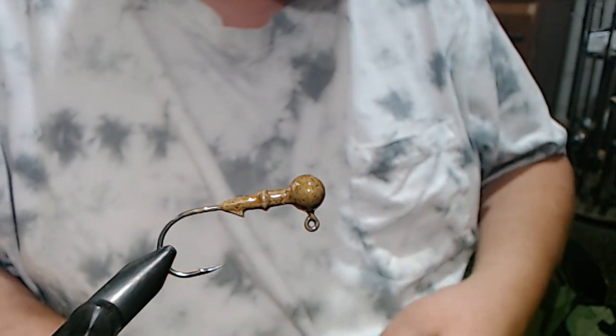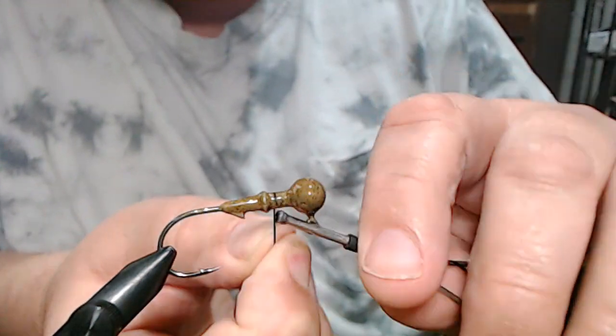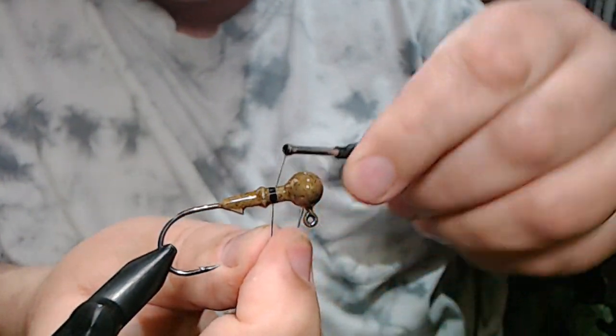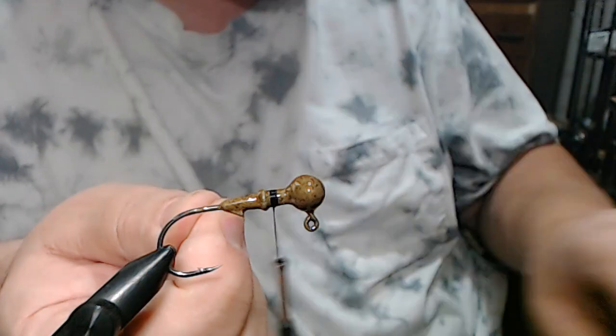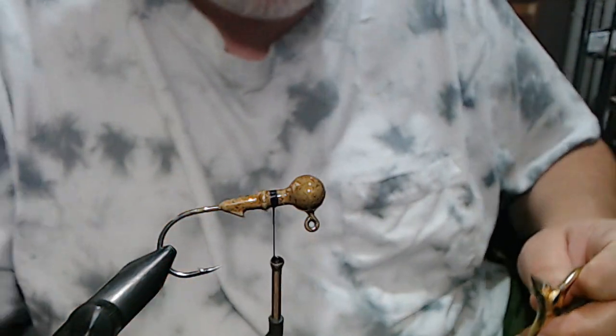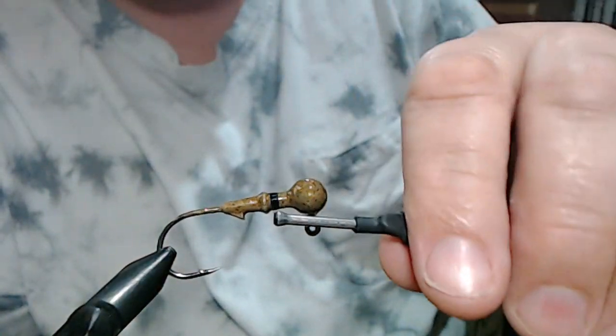Let's get started with some black 210-denier flat wax nylon thread, which is what I use all the time. If it isn't broke, don't fix it — and that's how this thread is for me.